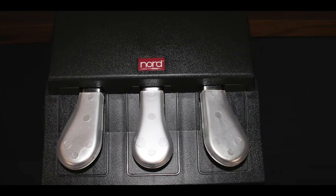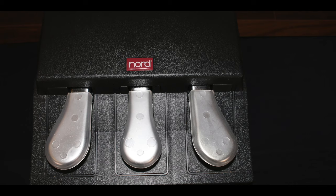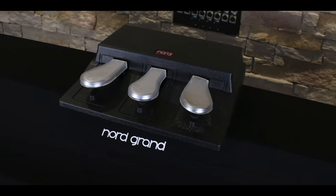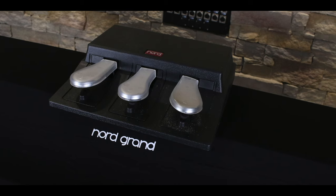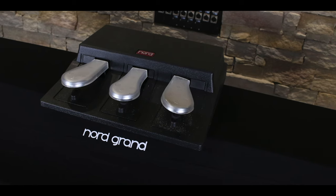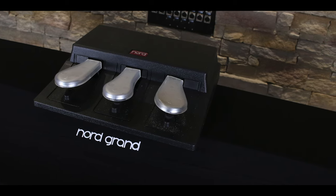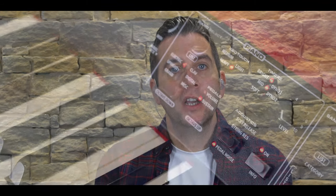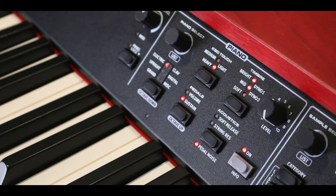With this instrument you will also get the Nord triple pedal, which features soft and sostenuto pedals in addition to a unique dynamic sustain pedal. The triple pedal also enables a pedal noise feature that dynamically simulates the mechanical sounds of lifting and releasing the damper mechanism. A soft release mode adds a slightly longer release, more suitable for legato playing. There is also a keyboard touch feature, giving you three dynamic curves to suit your playing style from light to heavy.